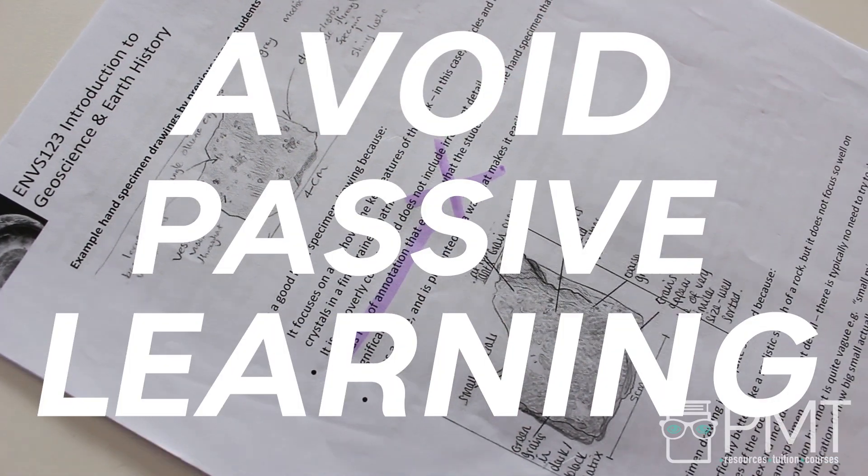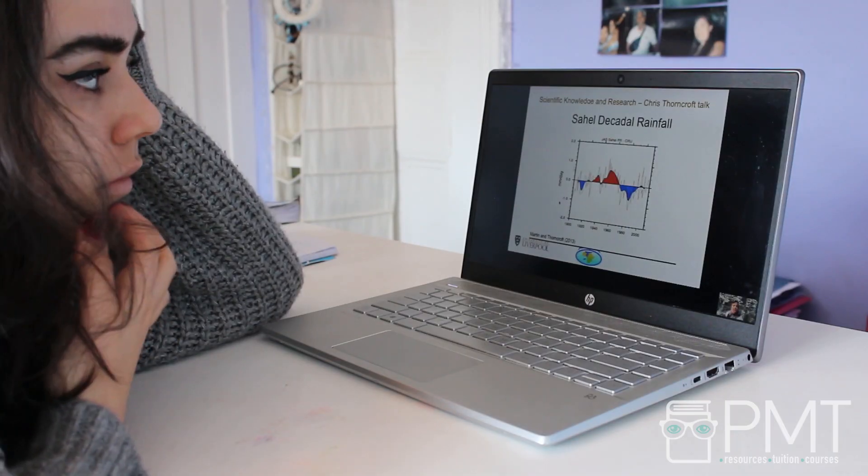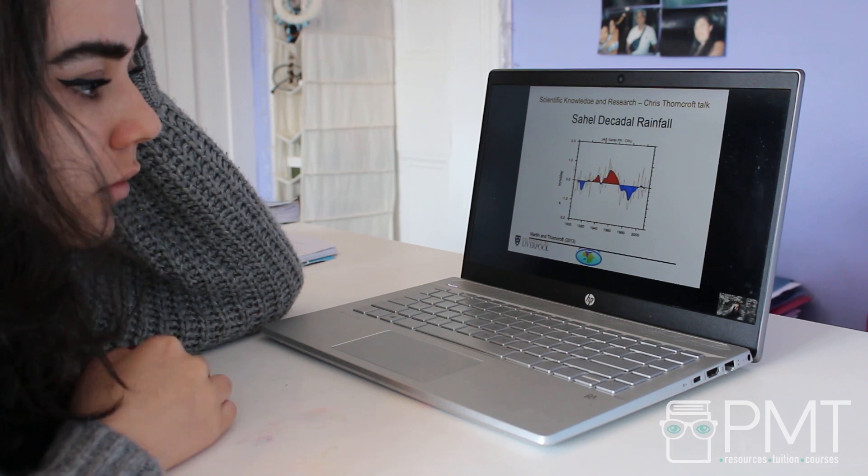One: avoid passive learning. Passive learning involves sitting back and trying to absorb information being presented to you, rather than actively engaging with it. Everyone has used passive learning techniques before — they include listening or watching a lecture, copying out notes from a textbook, or highlighting information.